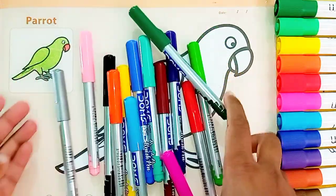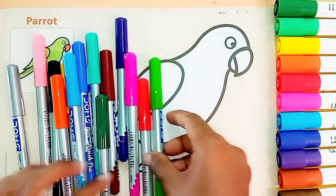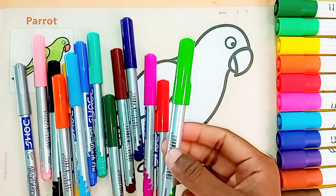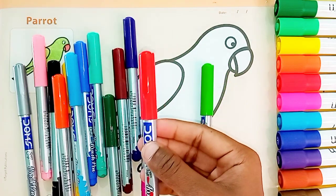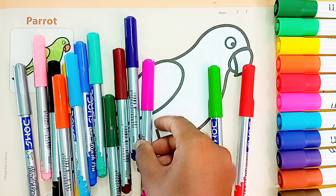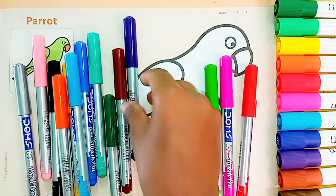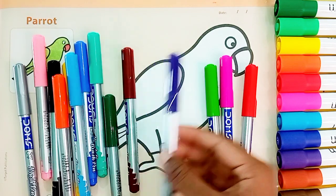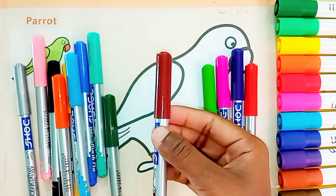Yay! Color Sneak: Green Color, Red Color, Pink Color, Purple Color, Brown Color.